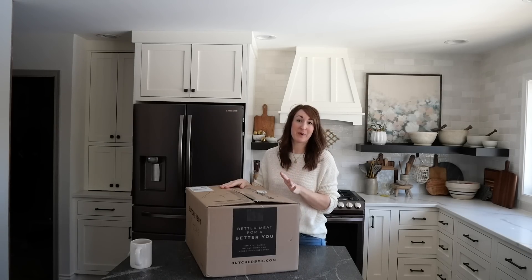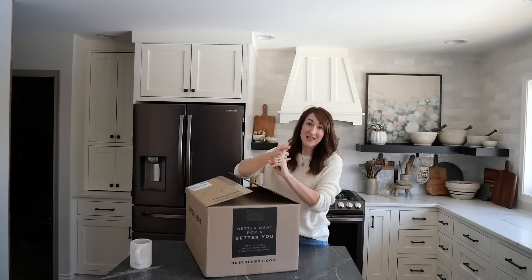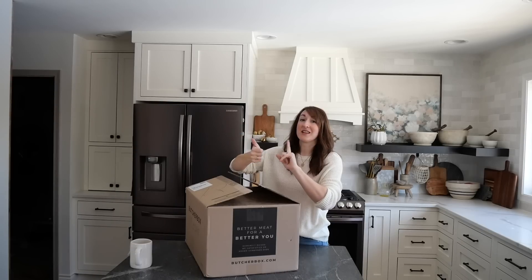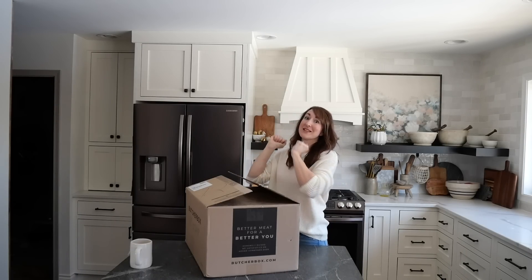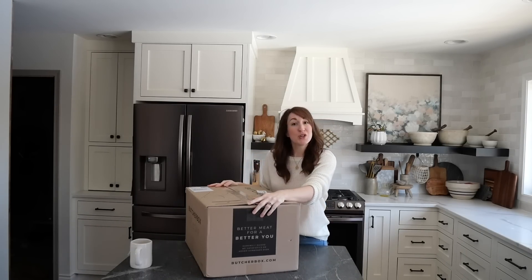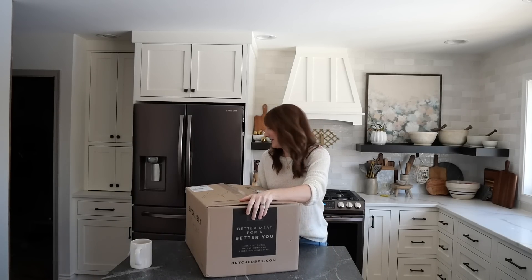If you've never heard of ButcherBox, they offer beef, pork, chicken, seafood, and now also turkey, bison, scallops, and more. I want to show you what I got in my box — I have the extra large beef and chicken combo.